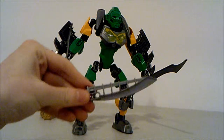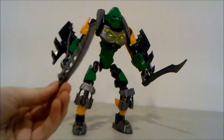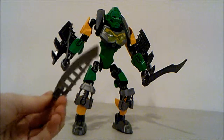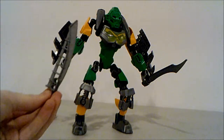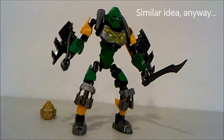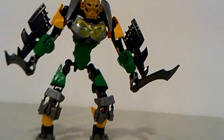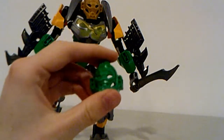The blades look very similar to his Toa Nuva form, where he had these air katana which he would use to glide — those were his weapons. They're a nice match. His axes obviously look very similar to his Toa Metru form with the green axe, slightly different and upgraded with the silver and gunmetal.